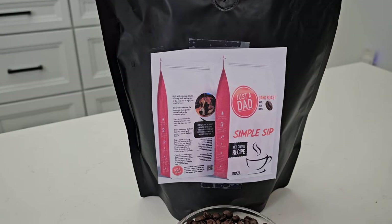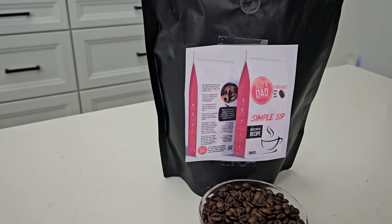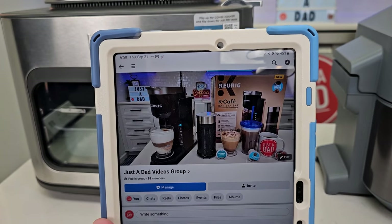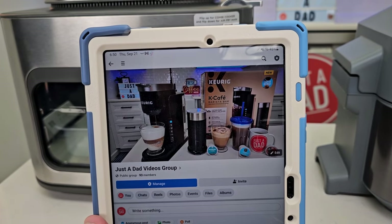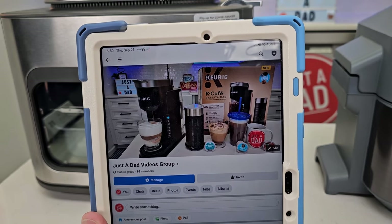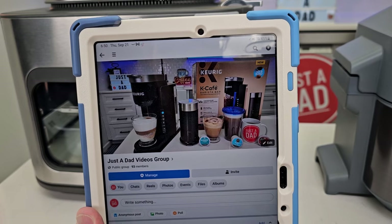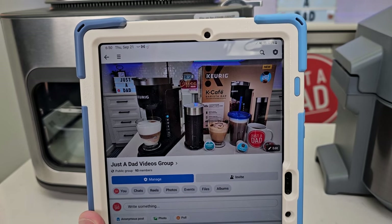I'm also working on my bag design for my own coffee brand — Just A Dad Simple Sip. Fiona is going to be on the back. It's a dark roast. Be sure to check out my Just A Dad Videos group page on Facebook, where I'll be doing free giveaways and sharing behind-the-scenes updates on the coffee brand.